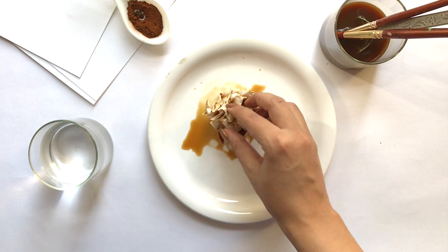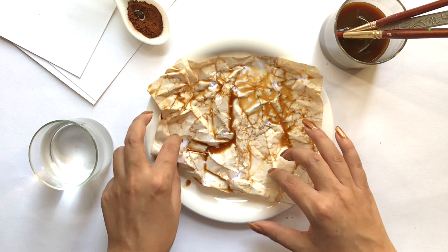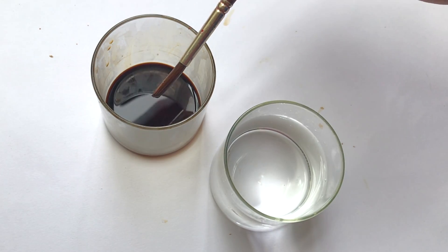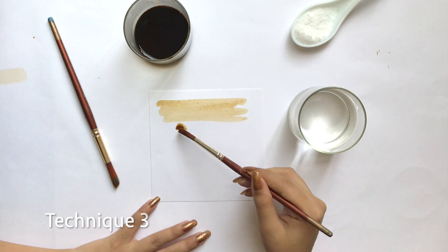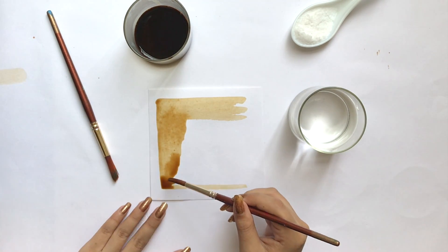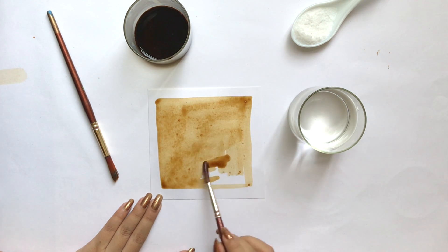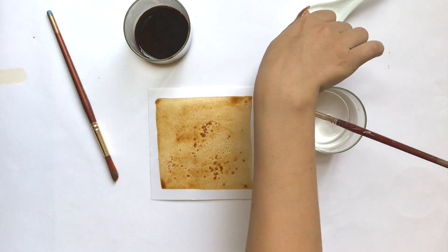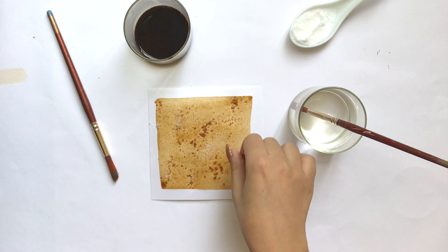So first I will show you how to make the paper with patterns. I will spread it on the whole paper, and for the patterns I will sprinkle salt on the top. Then I will dry the paper and at the end we will see how the pattern actually looks like.